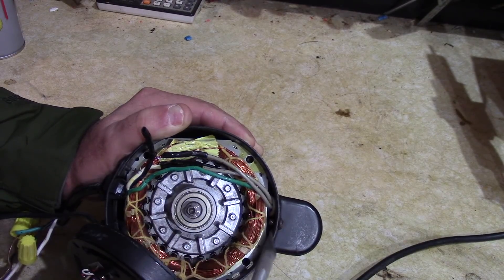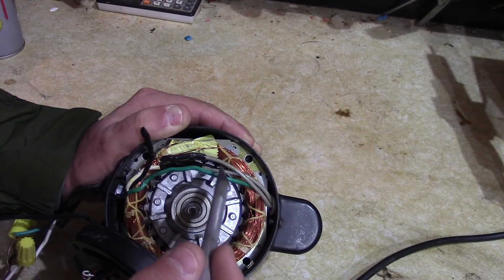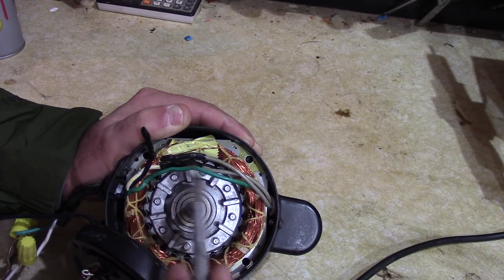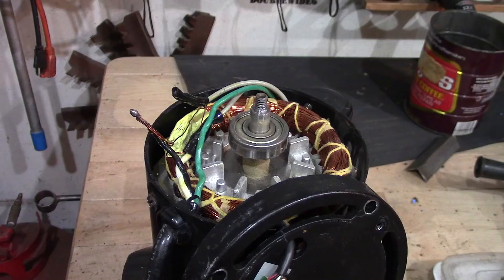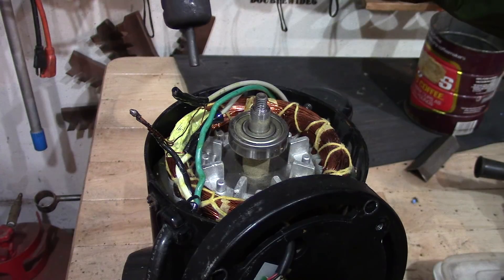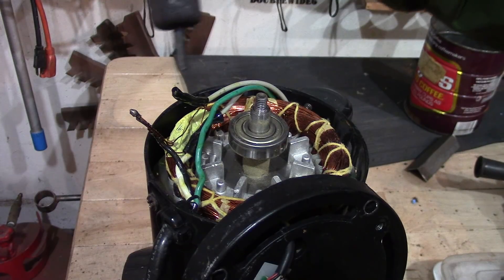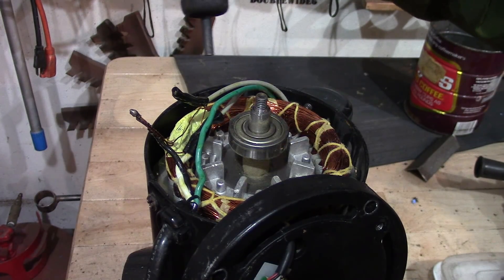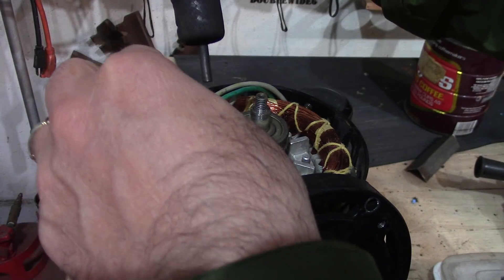On most motors, if you reverse the starting windings that should reverse the direction. So what I'm going to do — this thing has heat shrink on here — I'm going to try and heat this up, take it apart, reverse that winding, and then solder it back up and see if it works. Hopefully we don't blow up the motor. I was able to slide off some of the heat shrink using my very small heat gun — one of those built-in soldering and heat gun stations — just warming this up so I can work with it.